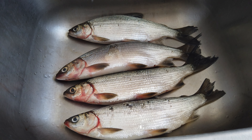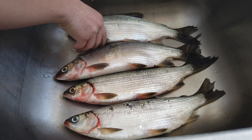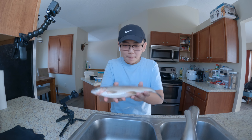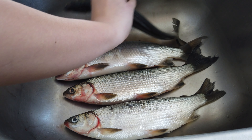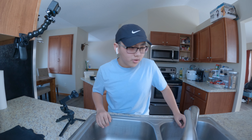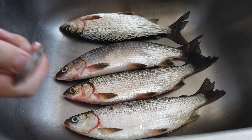Hello guys, yesterday we went up north and we caught these. We caught four of them — me and Katelyn caught two each. I'll be showing you how to clean and cook these.